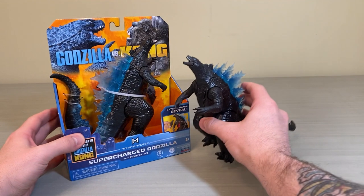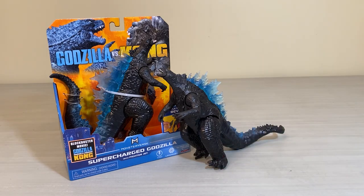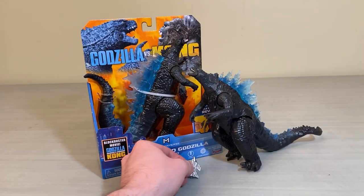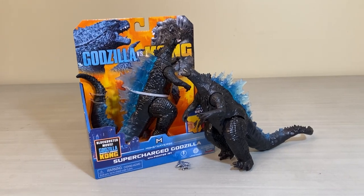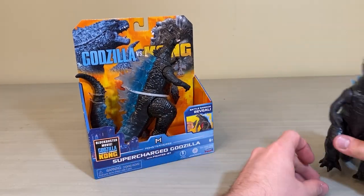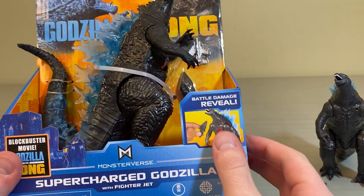What's going on guys, it's the Poster 64 back here with another Godzilla figure review. Today we are taking a look at the Supercharged Godzilla with the fighter jet from Playmates. This is another figure from the Godzilla vs. Kong line by Playmates.